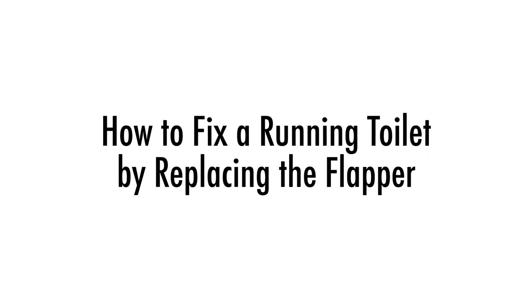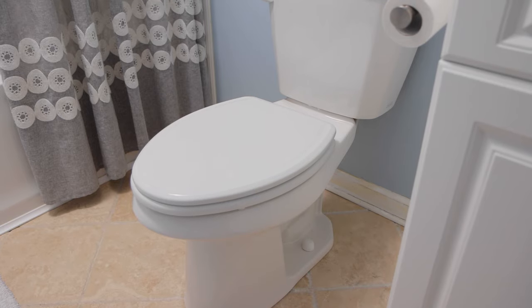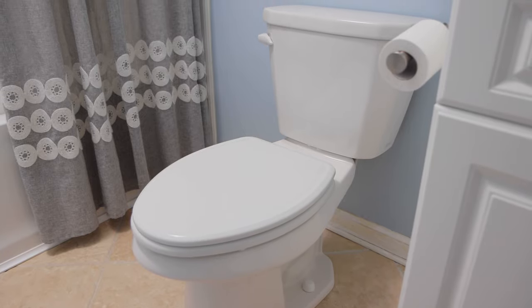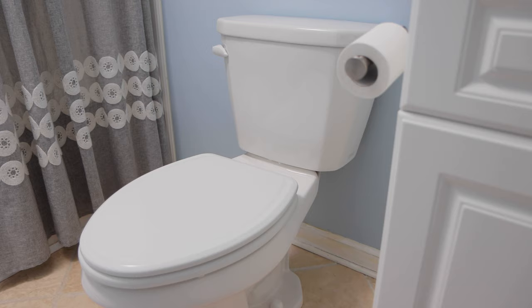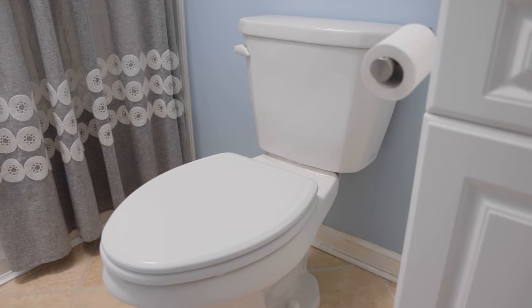How to fix a running toilet by replacing the flapper. My toilet recently had an issue where it was running often and was wasting a lot of water. When I say running, I mean I would flush it, the tank would refill, but then minutes later I would hear it refilling again, even though I had not flushed it. Luckily, I saw no water leaking anywhere, so rather than calling a plumber, I decided to fix the problem myself.